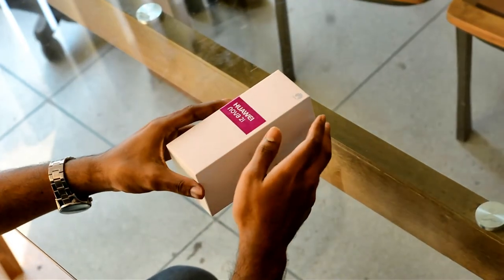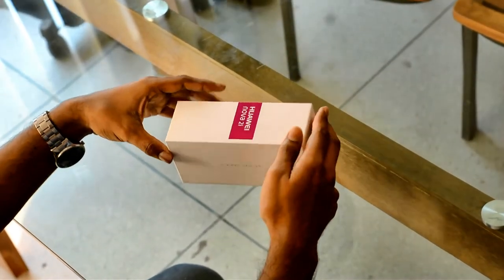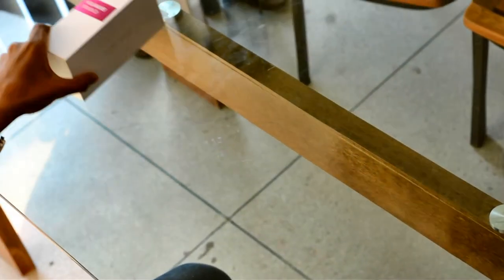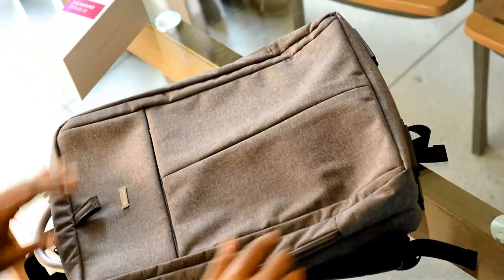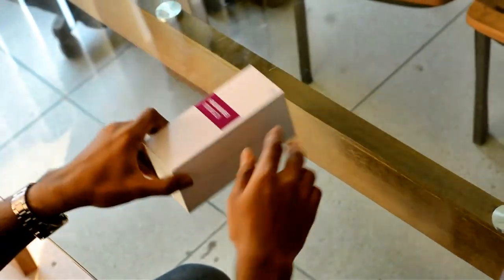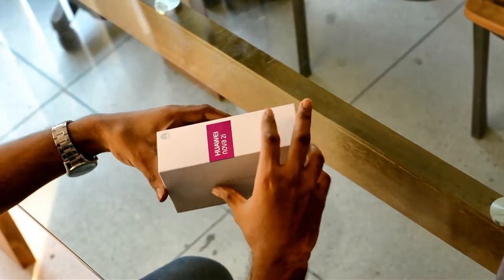Hello everyone, today we are going to unbox the Huawei Nova 2i. Let's see what is in the box.